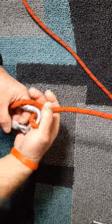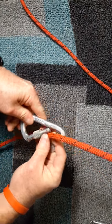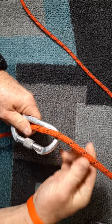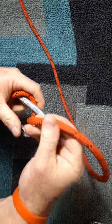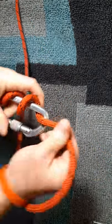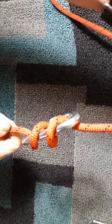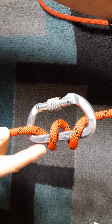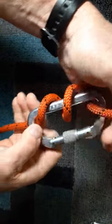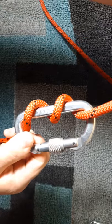The second way of rappelling with only one carabiner is called the carabiner wrap. Take the carabiner, put the rope in, bring the rope around the spine of the carabiner, put it in again, and if you're only using a single rope, do that one more time. The rappel setup should look like this — the rope is wrapped around the spine of the carabiner. Two wraps should be plenty for single rope.